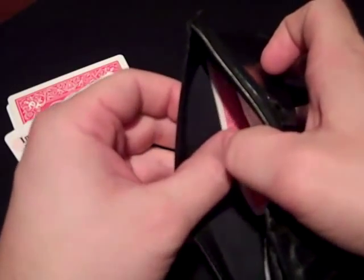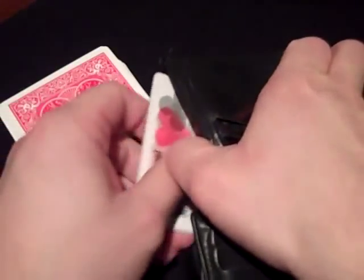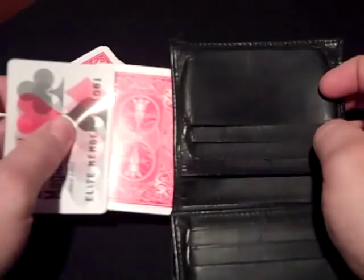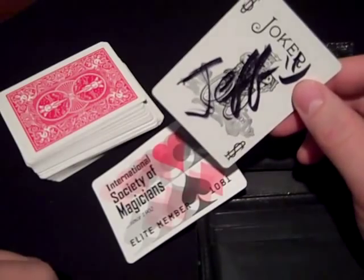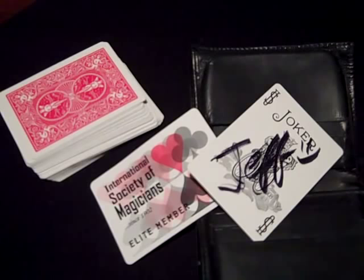Well, how about that? Let's see what we get here. I wonder how that happened. The signed card got in the wallet and the membership card got in the deck. How about that? A free card to wallet trick. Hope you liked it. Thank you.